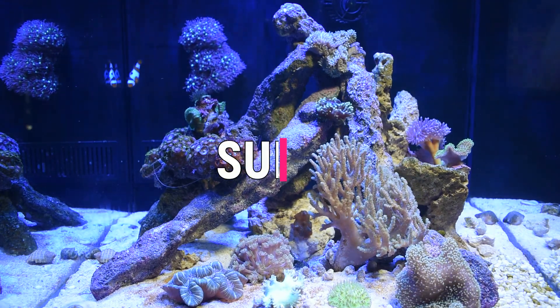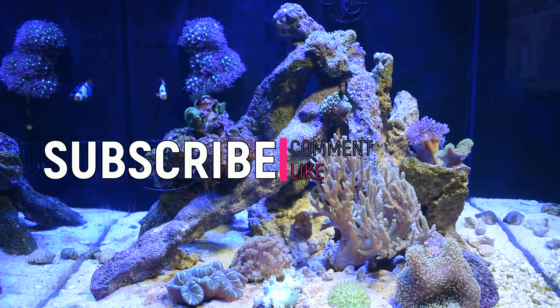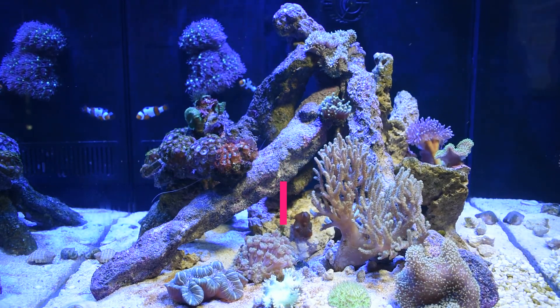If you liked this video, then comment, like and subscribe to Coles Plants Fish. I really appreciate your support. See you on the next one, and cheers to happy healthy fish.